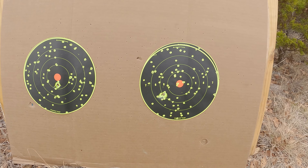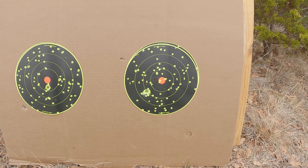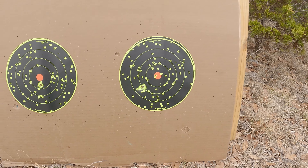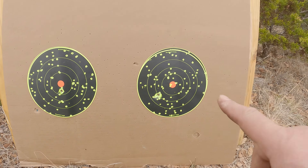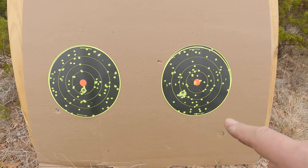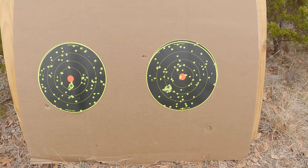Honestly, if you look at my videos with the North American Arms mini revolvers and the 22 long rifle shot shells, those seem to do a lot better pattern-wise. Although obviously these 38 Special shells have a lot more energy — the pellets are traveling a lot faster with a lot more power. But that doesn't help if you don't get many pellets on target.